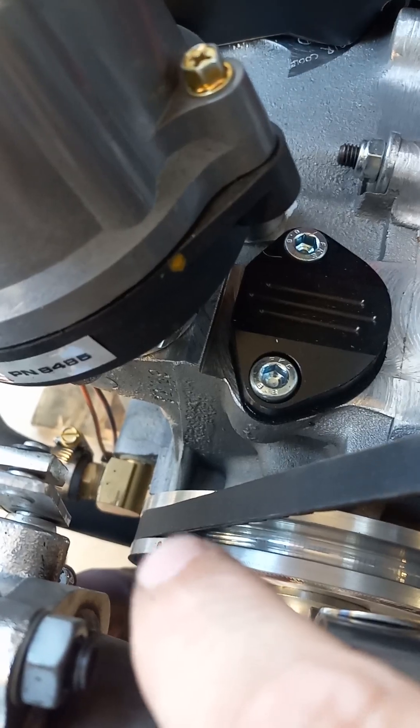It's got the little crank trigger with the magnet. There's a magnet down there — that's the magnet right there.